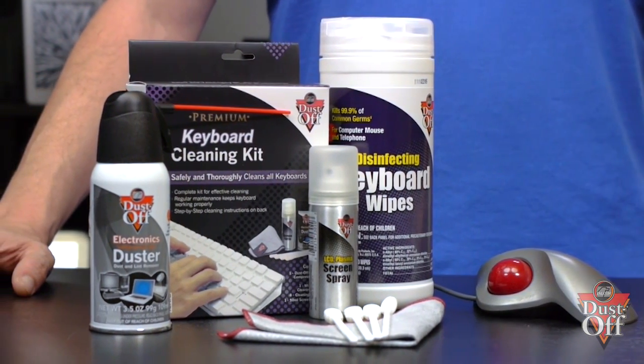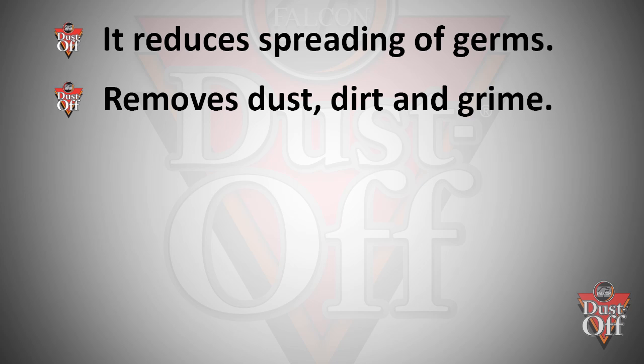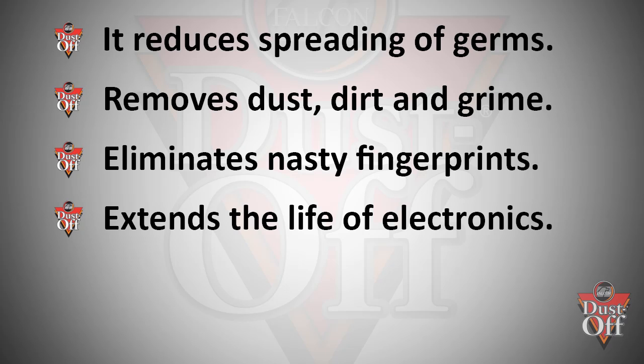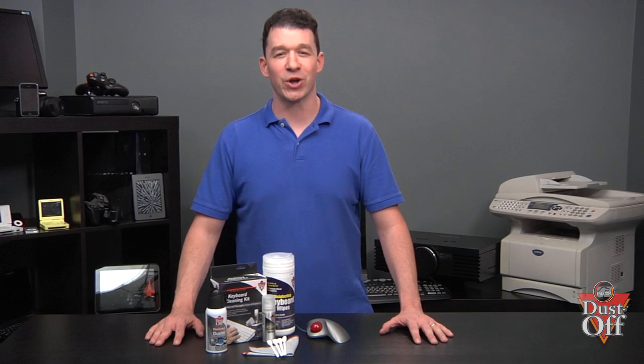A few points on the importance of cleaning: it reduces the spreading of germs, removes dust, dirt and grime, eliminates nasty fingerprints, extends the life of electronics, keeps electronics running and looking like new, and the wipes can be used for a quick clean.